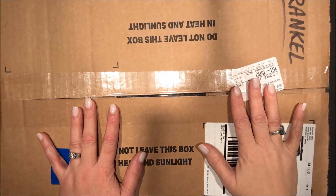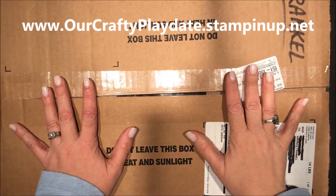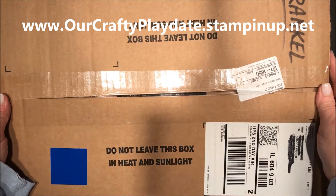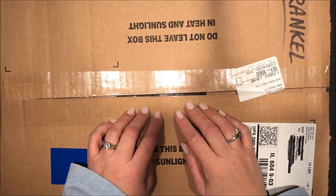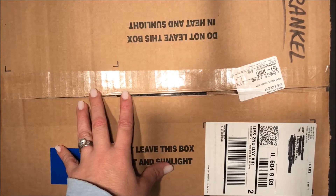Hi there, this is Amanda Frankel with Crafty Playdate. Last night I received my box from the new upcoming Spring Occasions Catalog from Stampin' Up — the 2018 Occasions Catalog. I'm so excited, but I didn't want to open it without you, so I almost couldn't sleep all night but I wanted to quickly open it with you and make a video.